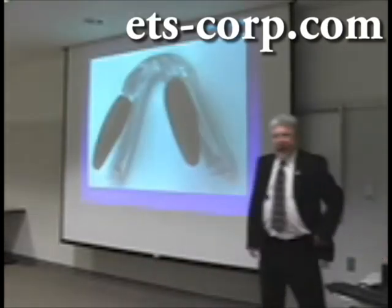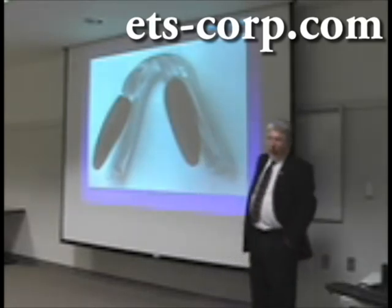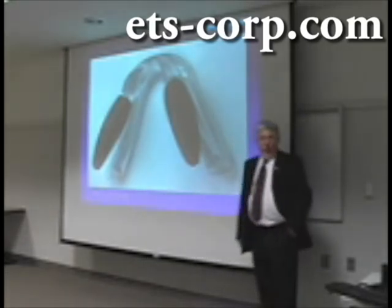Also, the nose piece, which is shown in this picture, is also molded via in-mold assembly.